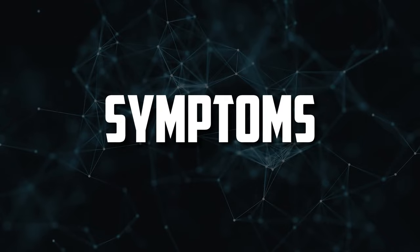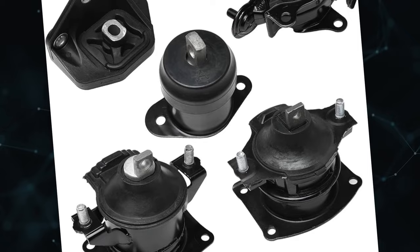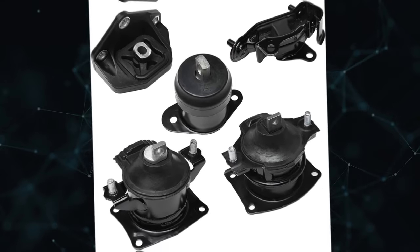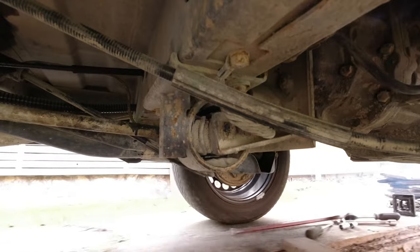Symptoms. These mounts are available in a variety of sizes and styles; however, they all serve the same function. To handle the torque produced by the engine, they are constructed of sturdy metal and rubber. You can tell if there is a problem because of how much the rubber dampens the vibrations. Here are five typical symptoms to look out for.